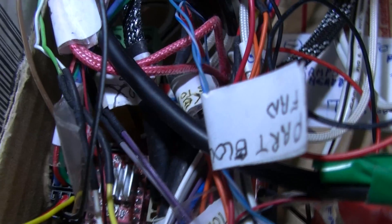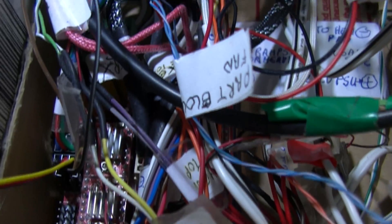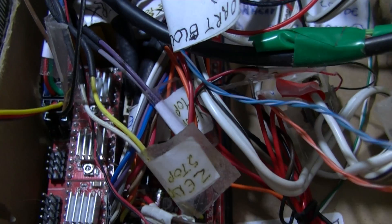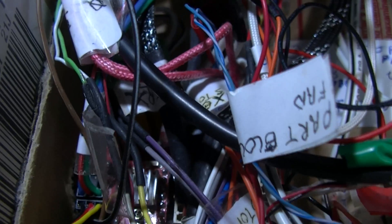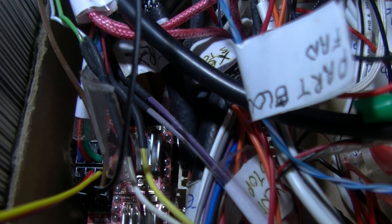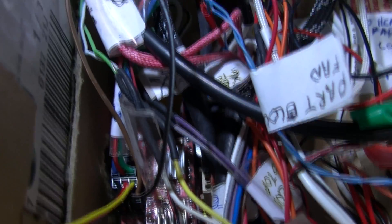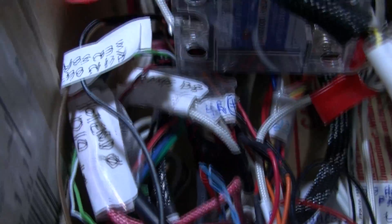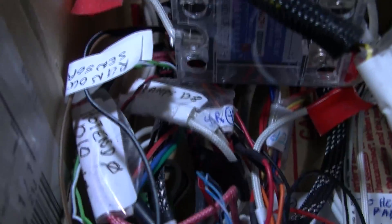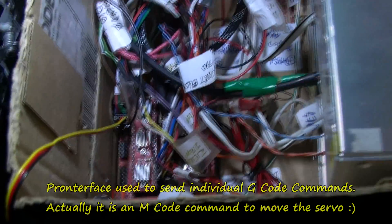We've got all the pins here — some are auxiliary pins. Why they haven't used auxiliary pins for the filament runout I don't know. You can see the stepper driver sticks there, and the power supply is coming in over that direction. Can't really see that because of all the wires — like a rat's nest in here.